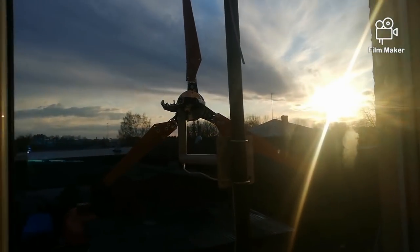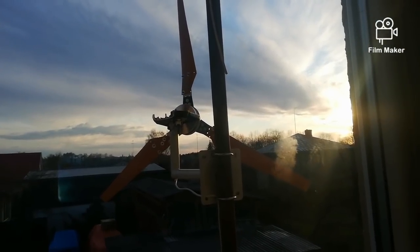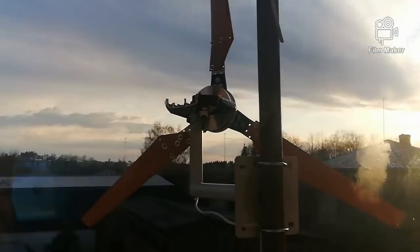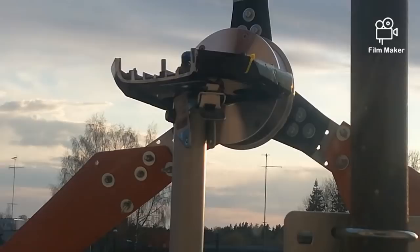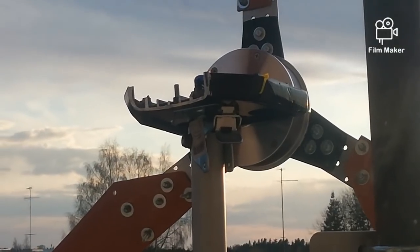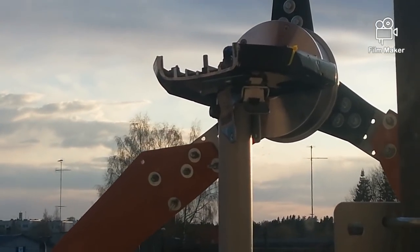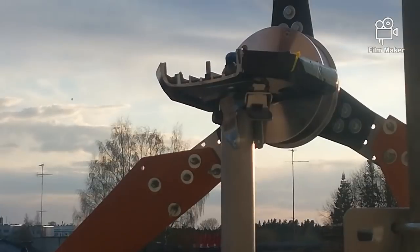Here it is mounted on the pole. Because of that PC chair mount, I can turn it in any direction I need, and I can also put a brake on it so it stays in that direction.